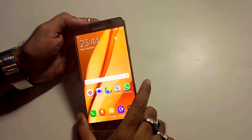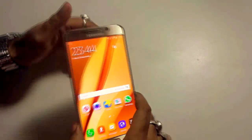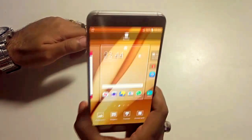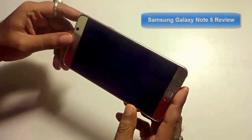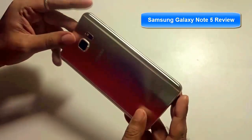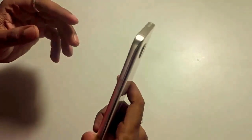Hi guys! What's up? This is Shubhari from eGadgets4U and this is the new Samsung Galaxy Note 5, the new flagship model from Samsung. Here I present a full review of the Note 5 after extensive usage for a period of 1 month. So let's get started with the specs.